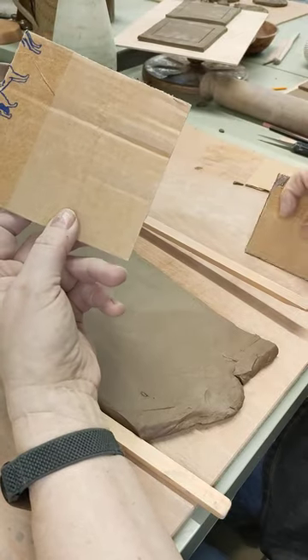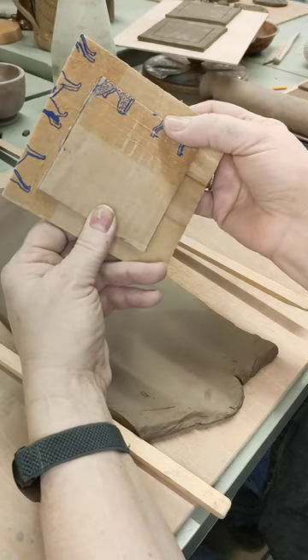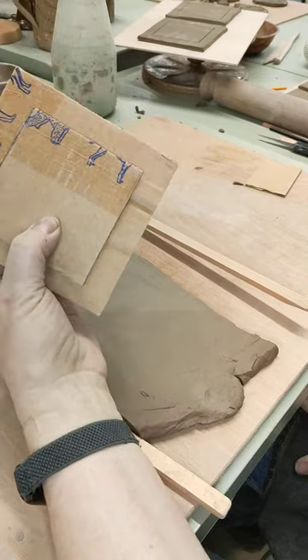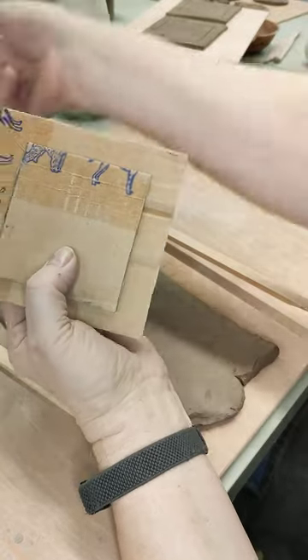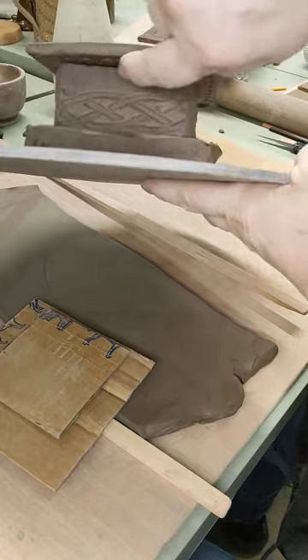Then I've cut another piece of cardboard into a square, which gives me about a centimetre — half an inch, three quarters of an inch — all the way round the outer square like that. We're not going to actually cut this, but this is going to be a guide for marking where the edge of our flap is.